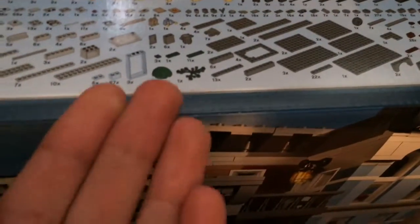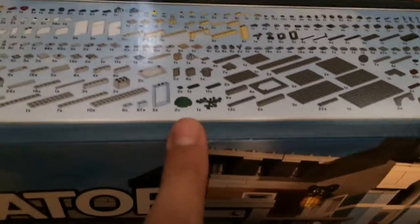You also get these domes — I've never used these before, well not in green anyway.